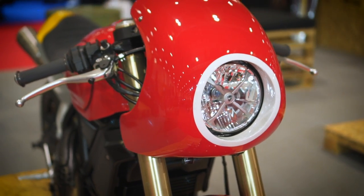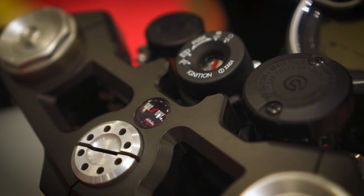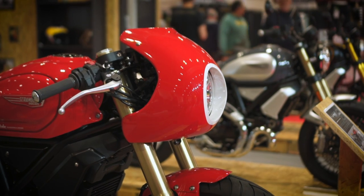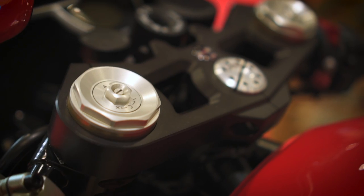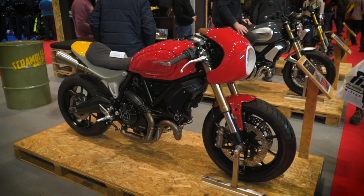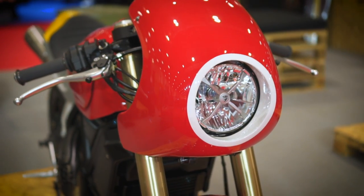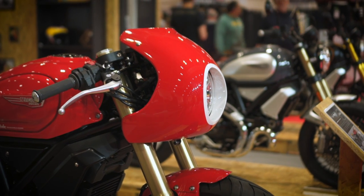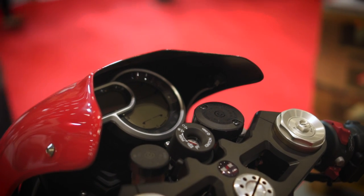Moving upwards, the cockpit is where some of the best work has been done for me, with everything paired back to make it really neat and sleek. Clip-ons have been fitted to give it that cafe style along with the fairing, which really distinguishes the bike. The clip-ons meant the original bar mount holes would have been visible, so a replacement black anodised top yoke was produced by FasTech Racing in Suffolk. The fairing on the other hand was handmade in-house as a bespoke piece for this bike — one of my favourite parts of the build. It's also functional in that it hides so much of the usual cockpit clutter away, with the clock and the brake and clutch reservoirs all tucked inside.